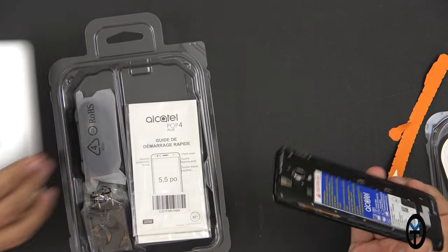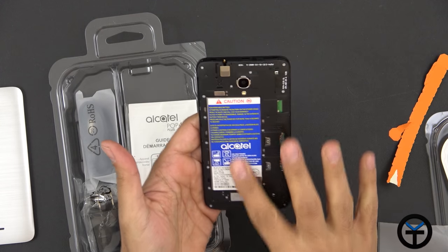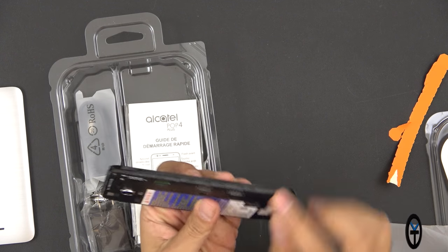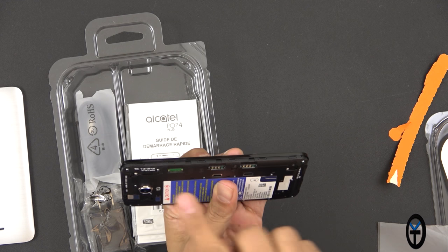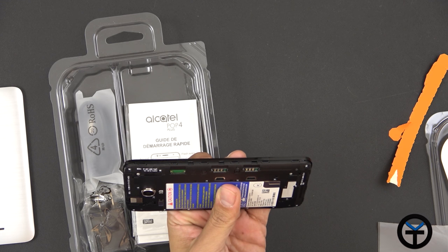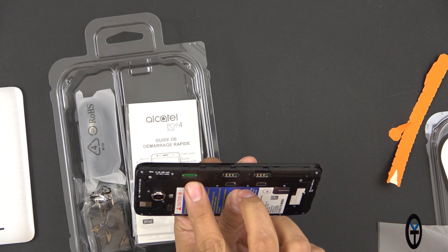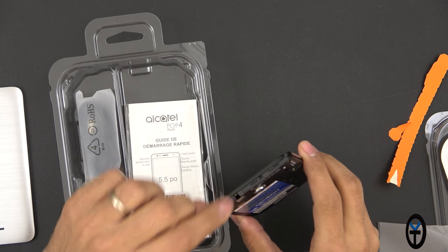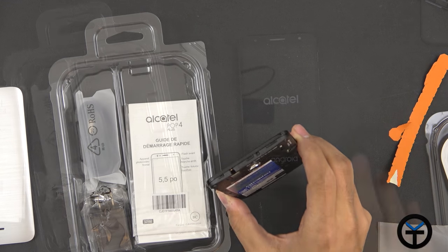The entire back plate comes off. We do have access to the battery in the back, although it looks non-removable. Here we have the two SIM slots and then SD card support. So not only is it expandable storage, but it also has dual SIM support for the US and it is unlocked. We also have a headphone jack and a microphone at the top.